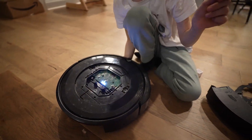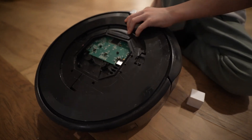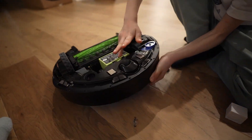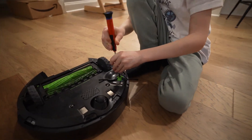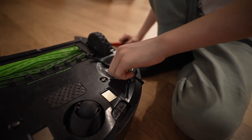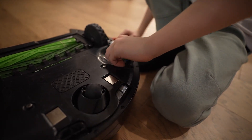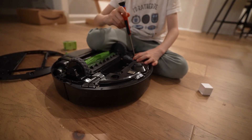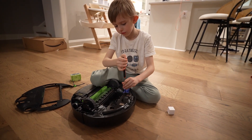That's the side brush — it's activating, which means it's working. When we turn this on it spins, but not that fast. I'm still a little curious about that.